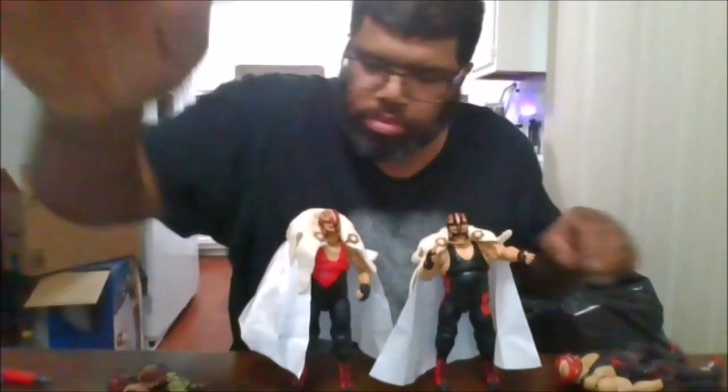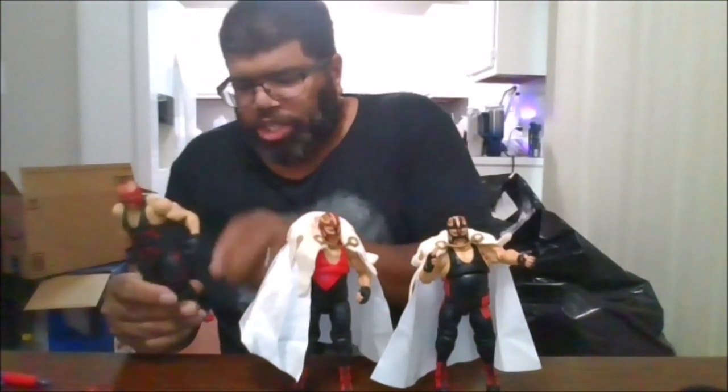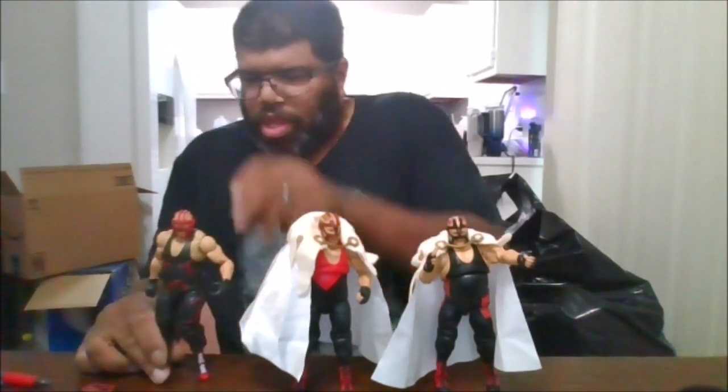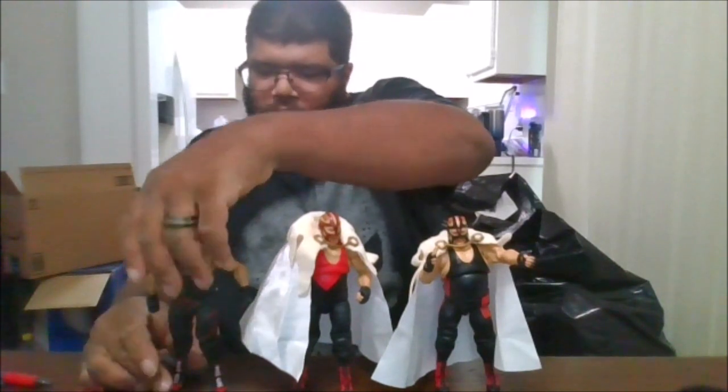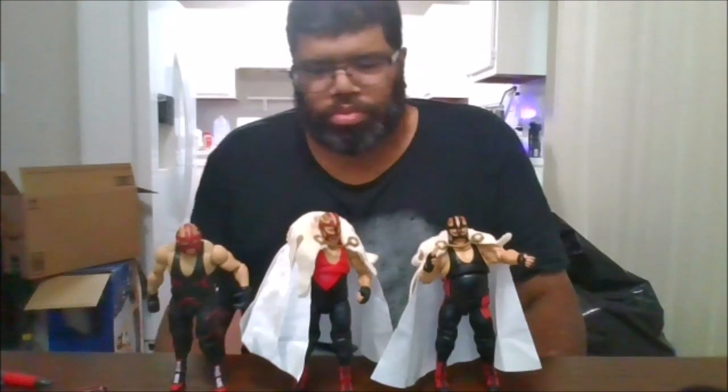For comparison, here he is with the regular and the Chase versions. And with the Legends version of Vader, where I have him with the masks you can put on him. These are the three Vaders I do own.